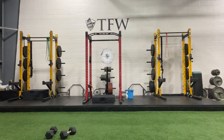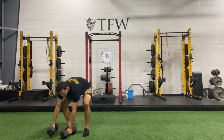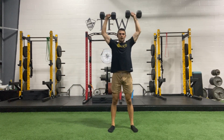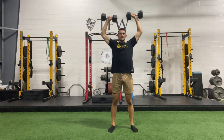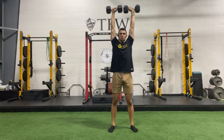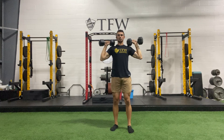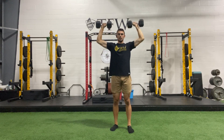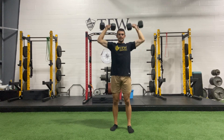Here we go — three, two, one and begin. Wide elbows each time, breathe out on the way up. Find your rhythm — even if the weights are light, don't go fast. Go slow on the way down, control it and punch up. Feel your mid back and your upper back working to stay tall.